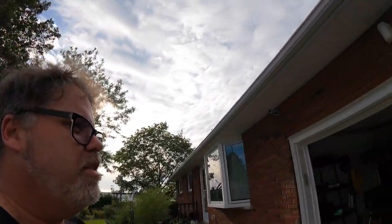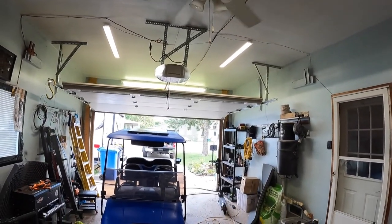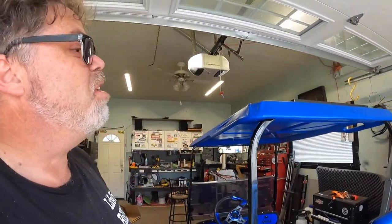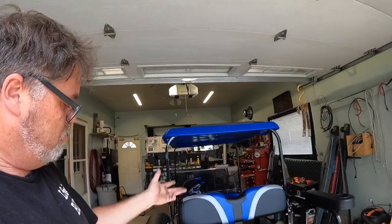I might just leave them up there and run them until they burn the trailer down — leave a comment down below: remove them, replace them, or just let them go? Let me know what you think of the golf cart solar idea too. If 90 watts isn't enough power we'll add three more panels — almost 200 watts on top of the cart. Don't forget to subscribe, like, and hit that notification bell. Have a good night, love y'all!